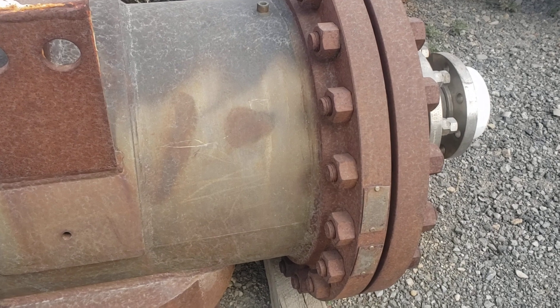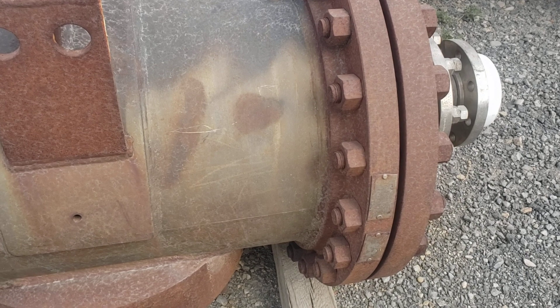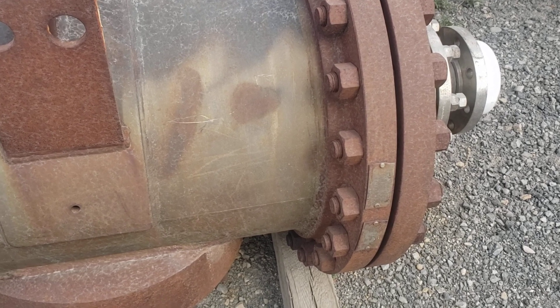I thought I'd show you that. It's not too common of a vessel — there's a couple of them here. Maybe I'll show you another one. Thanks for coming along. Bye.